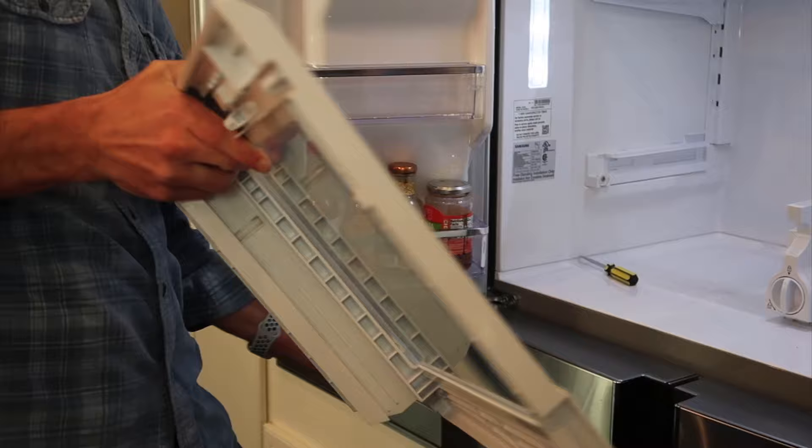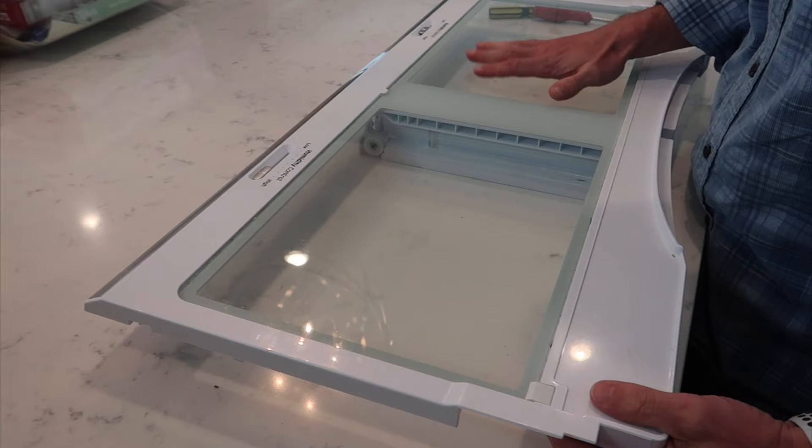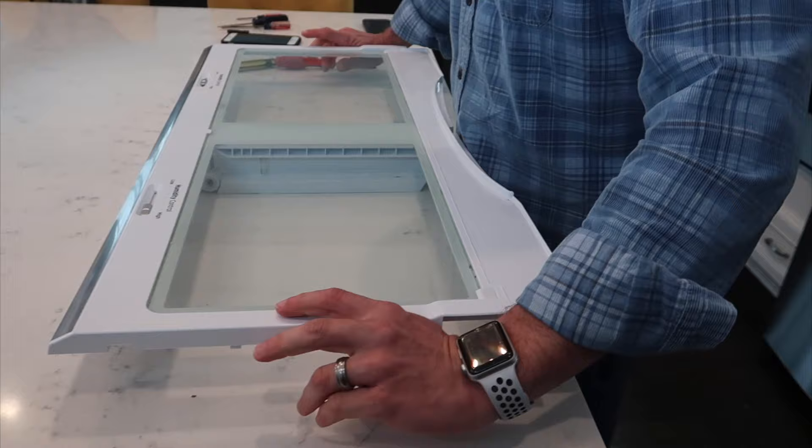So there you have it — one piece, everything is taken out. Now that we've got it on the countertop, resist the urge to try to pry these clips up. These are the clips that were in the back. They look like you'd be able to just prop them up and pull the glass out — that is not the way it works, and they will break.